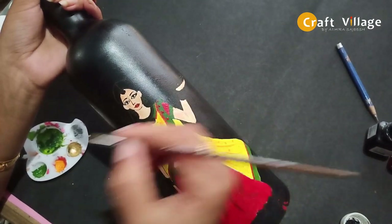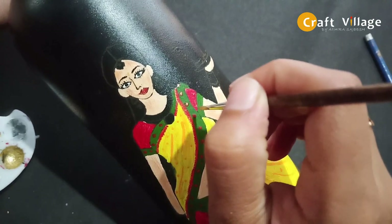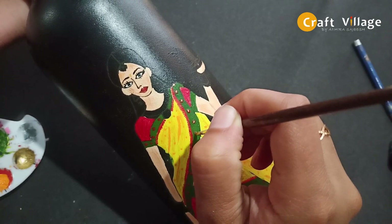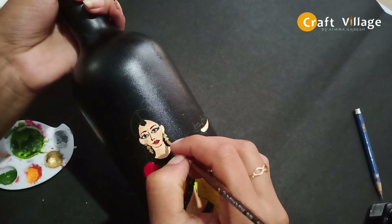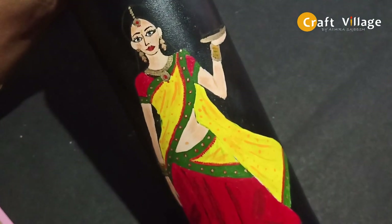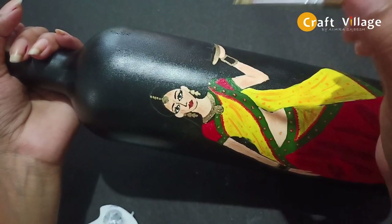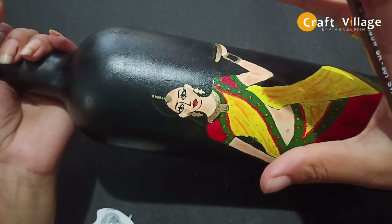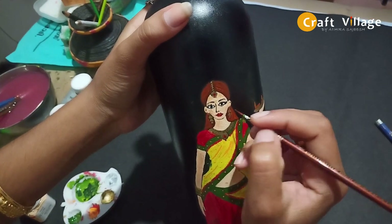We are going to put a red dot and a gold dot. We are going to use our ornaments — putting red dots and orange dots for decoration.